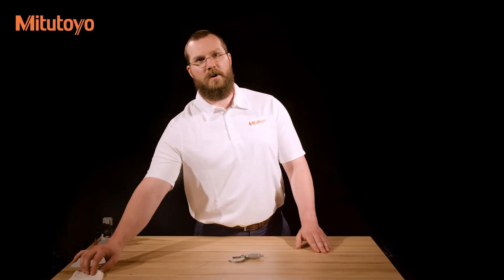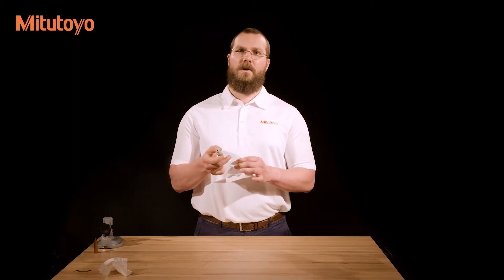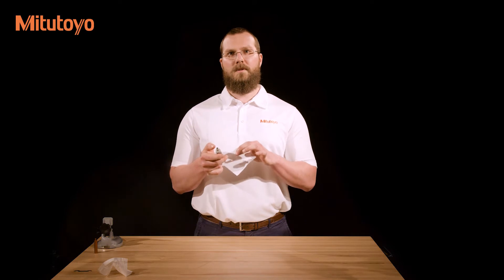To begin, we will prepare the micrometer for use. With a lint-free paper, wipe off any dust from the micrometer. Place a piece of paper between the measuring faces of the micrometer and lightly close them. Without opening the jaws, pull the piece of paper out from between them. This will ensure that both faces are free from dust and oil.